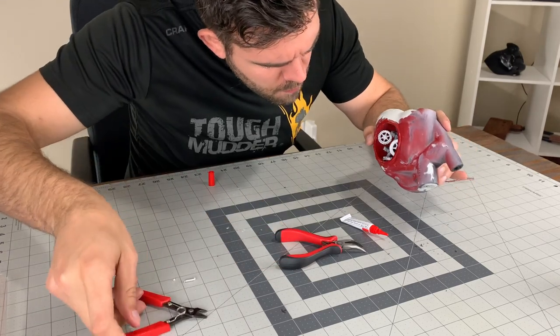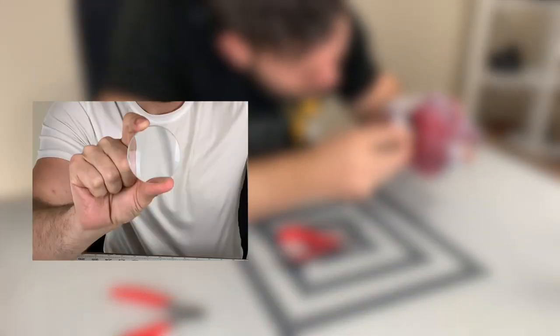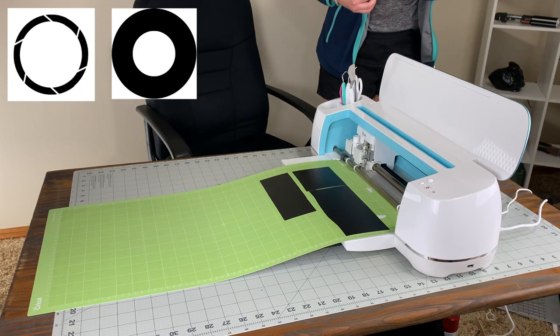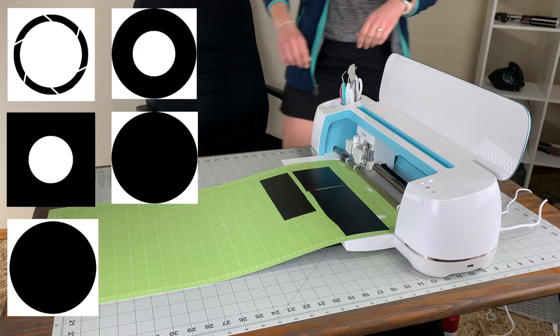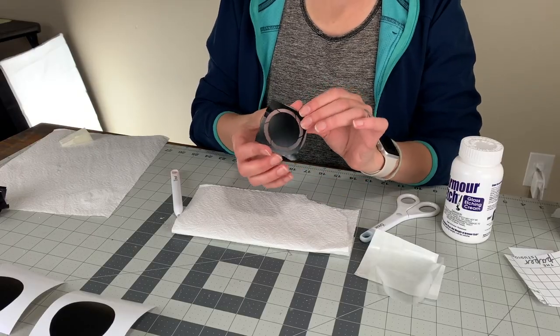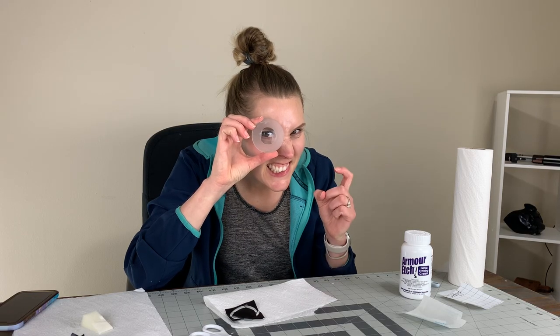Let's work on the sight glass next. Reintroducing Cricket Katie. I got to work photoshopping several custom designs so that Cricket Katie could vinyl cut and glass etch the first two stages. The first stage was to create the clear middle portion of the sight glass. Stage two was to add that extra design to the already etched glass. After stage one and stage two, this is the finished product.